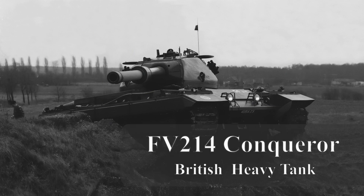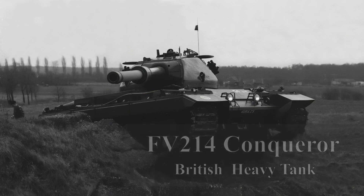Thus the US began a process that led to the M103 heavy tank, the French worked on the AMX 50, while the UK began work on the FV214 Conqueror. But how did we get to this point?